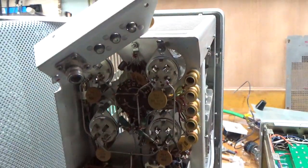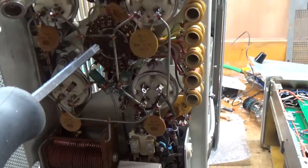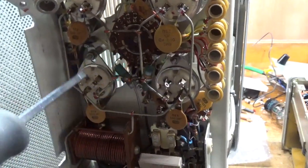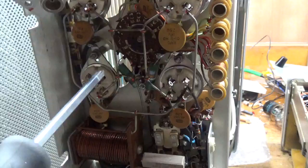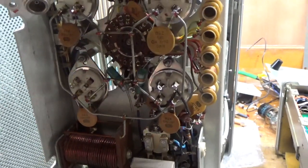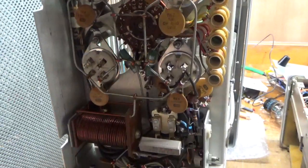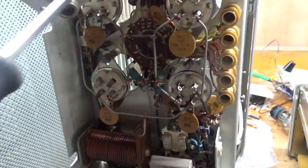Hey everybody, I'm back with the 30L1. I cleaned the input rotary switch really well with DeoxyGold. I cleaned up all the residue that was all over the place from the two grid loading resistors that were completely blown apart. One of the resistors that they put in — one of the four — was the wrong value, wrong type.